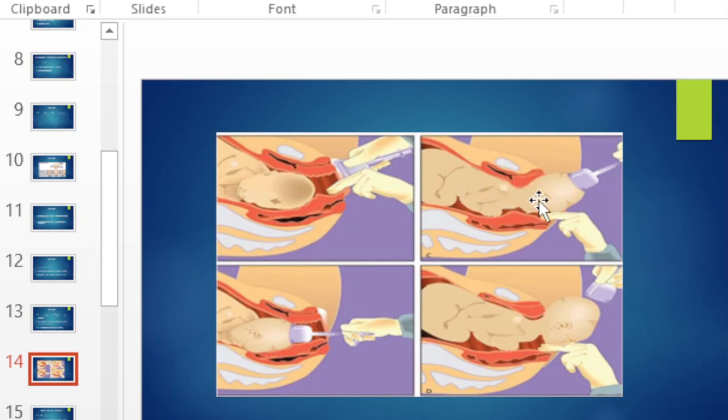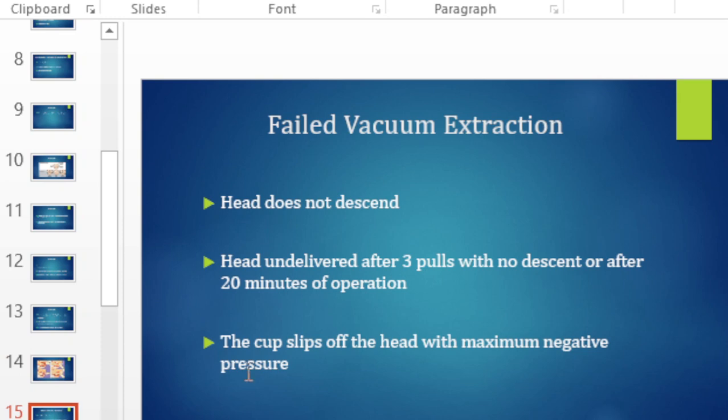After the head is delivered and the chin comes out, it is advised that you remove the cup immediately. A vacuum is considered failed when there is no descent with pulling, or after 20 to 30 minutes of pulling with three pulls and no progress, or if the cup slips off the head despite maximum negative pressure — at that point you should abandon the procedure.